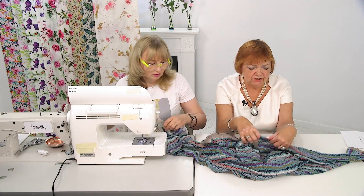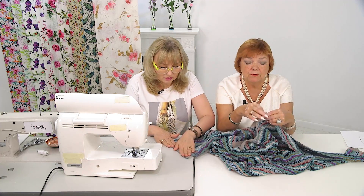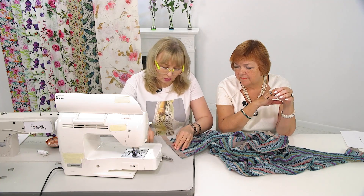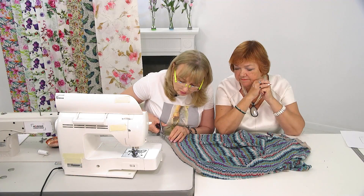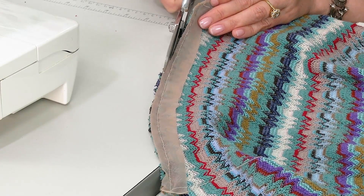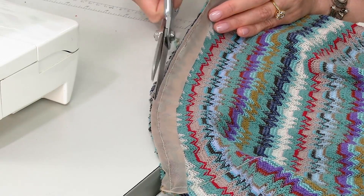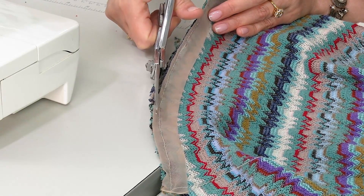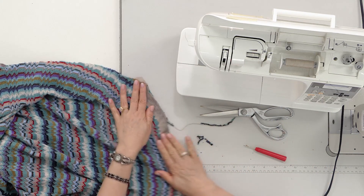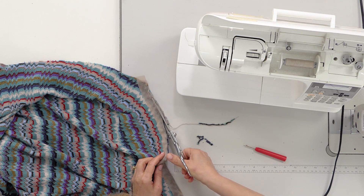We've sewn the net on the neck and at the bottom of the sleeve. The shoulder seams will be done later. Now we'll trim it — careful with the seam, just how it was at the bottom. Trim it by three millimeters. We need to cut it straight so that we can baste the edge nicely, or else there will be a thick spot somewhere. Now we'll baste it nicely.